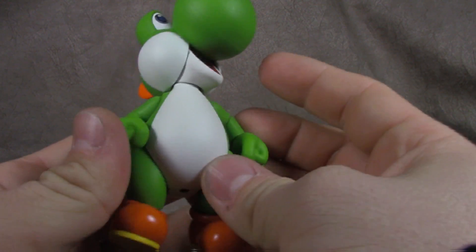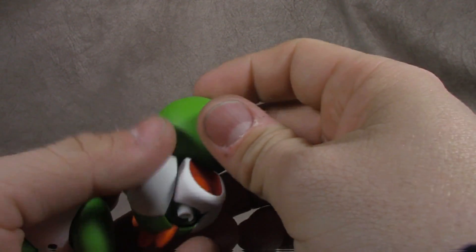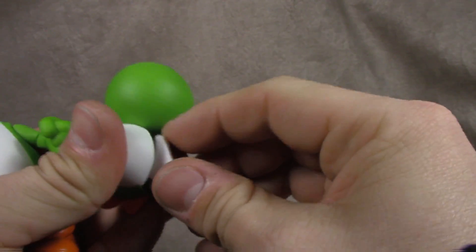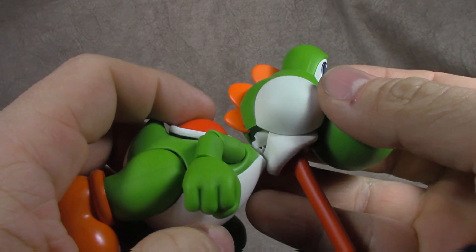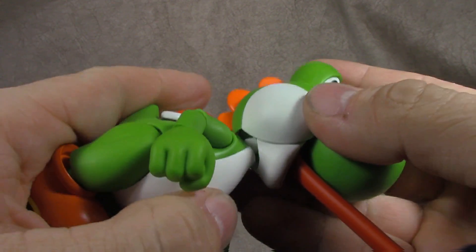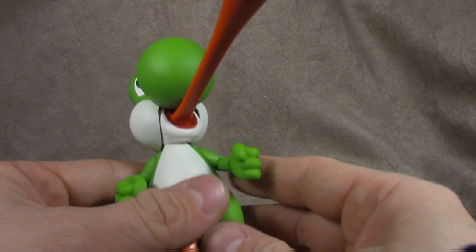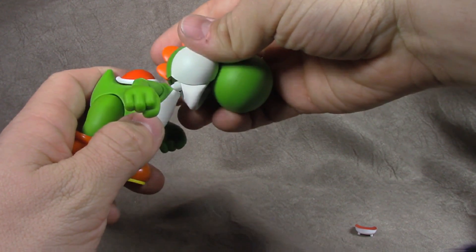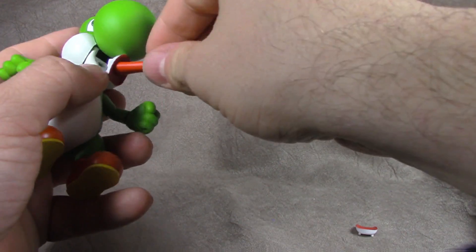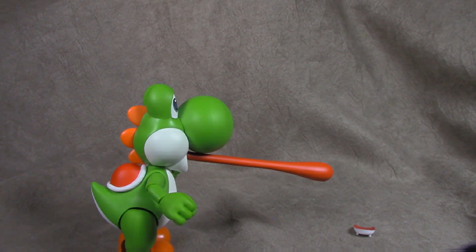Now we're going to get into the articulation and all the good and bad that comes along with that, but I want to make sure I cover these accessories first. This is a problem for me — I find it very difficult to get this piece out here without popping the head off. But if you remove that piece, then you can put in this alternate piece, which gives you the tongue or thumb effect. That's a little weird, not going to lie to you, a little strange. The only problem I have with that accessory is that you're kind of limited in just how far you can get it to go.